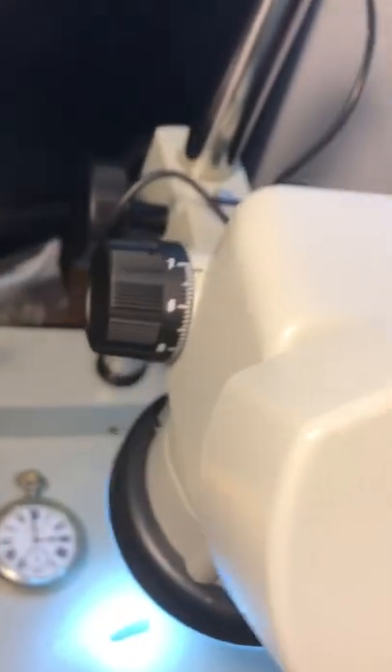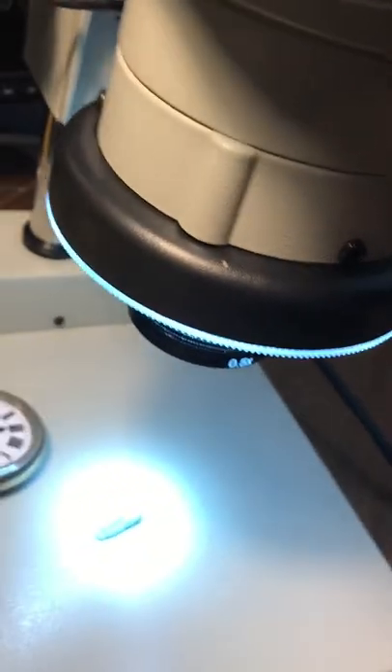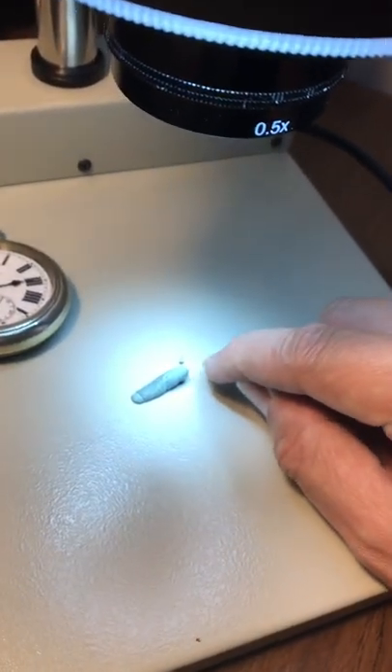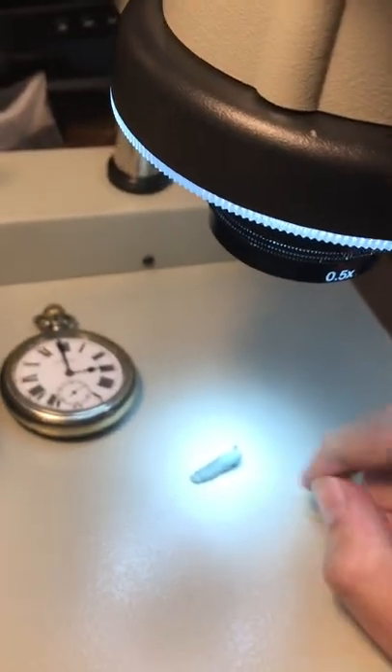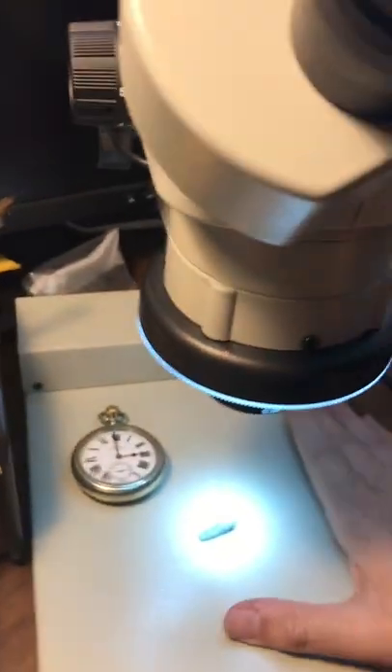You can look at cracked jewels on the watch, dirt, material — everything. You can look at teeth, so if you've got a gear with bent teeth, you can move that tooth with tweezers or a screwdriver, heat it up and move it. You can also solder on this surface, which is quite large, which is really nice.